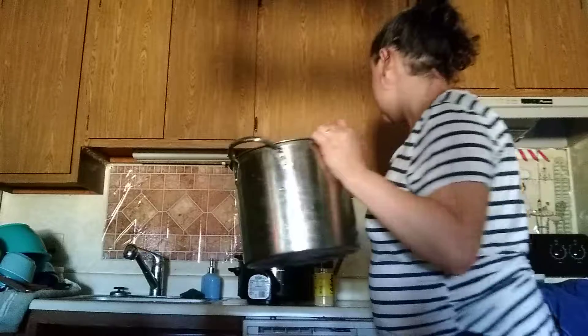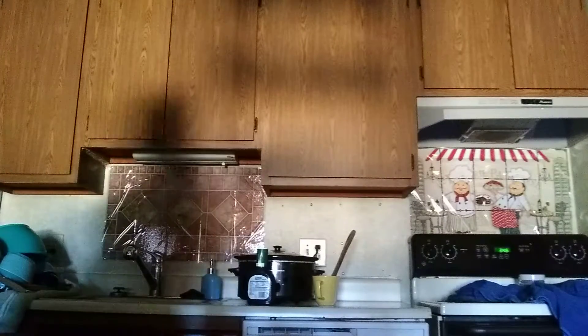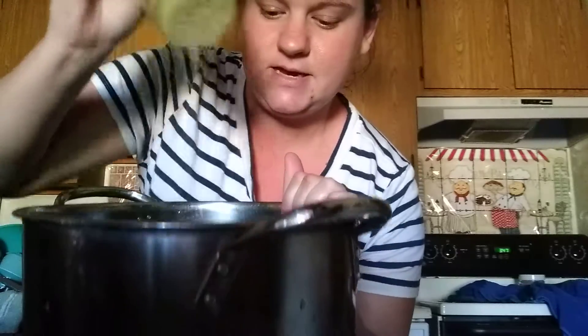Then we'll put the seasoning on it — put this on top of the steaks. I'm going to pour it — you can see it come out.